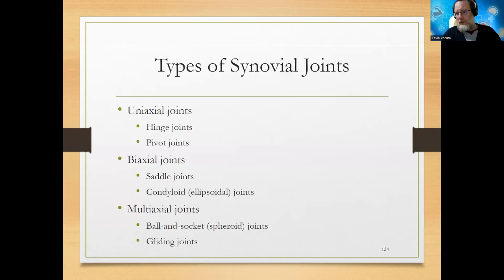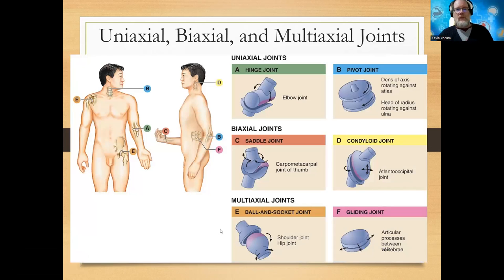Different types of synovial joints: uniaxial joints deal with one axis of movement - like the elbow just bends, opens and closes like a door - a hinge joint. Biaxial joints, like the thumb, can do extra things - it's what they call a posable thumb and forms a saddle joint. Multiaxial are the most common - ball and socket joints of the shoulders and hips, where you get the most range of motion. In the elbow you have a hinge joint; the dens of the axis against the rotating atlas is a pivot joint.